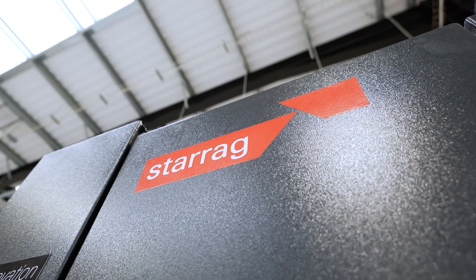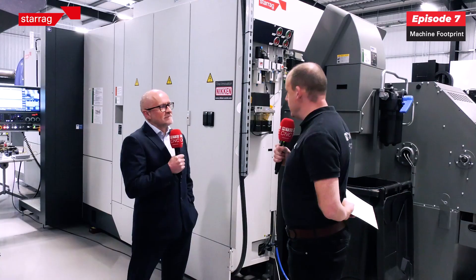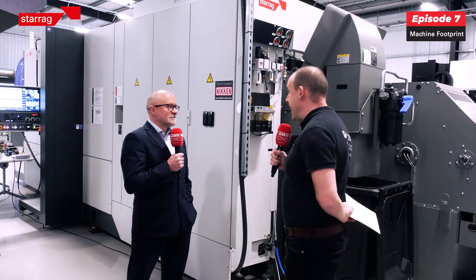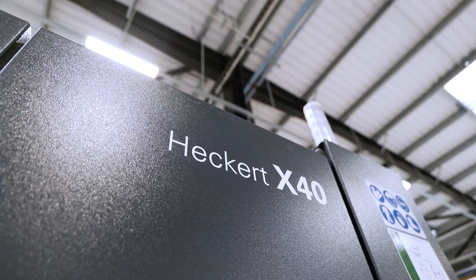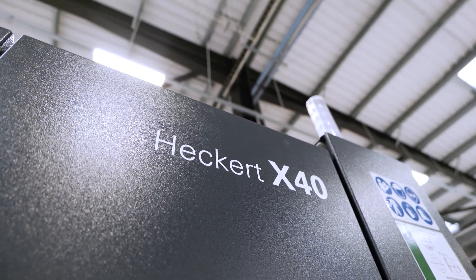In this episode of the Heckup Compact series, we're talking about how compact this machine is and why that's important. Firstly, tell us about the size of this machine and its working envelope.